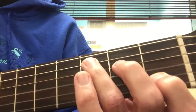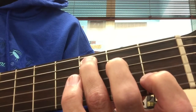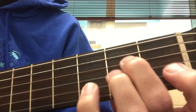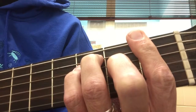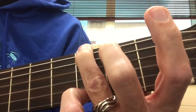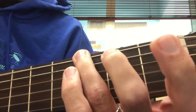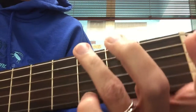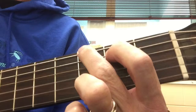Now this is a finger-picking way to play this. I'm going to do it really slowly. You might have noticed I played the G chord like this instead of like this — it's a little bit easier to get to.